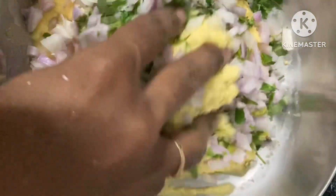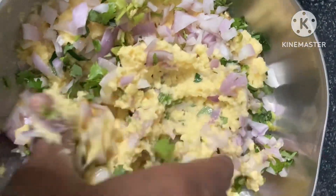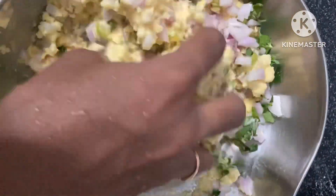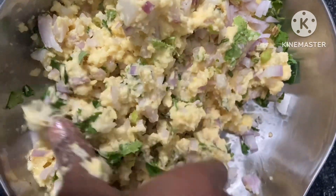I am going to add 3 tablespoons of oil in the pot. Now let's put oil in the pot and do the process on medium flame.